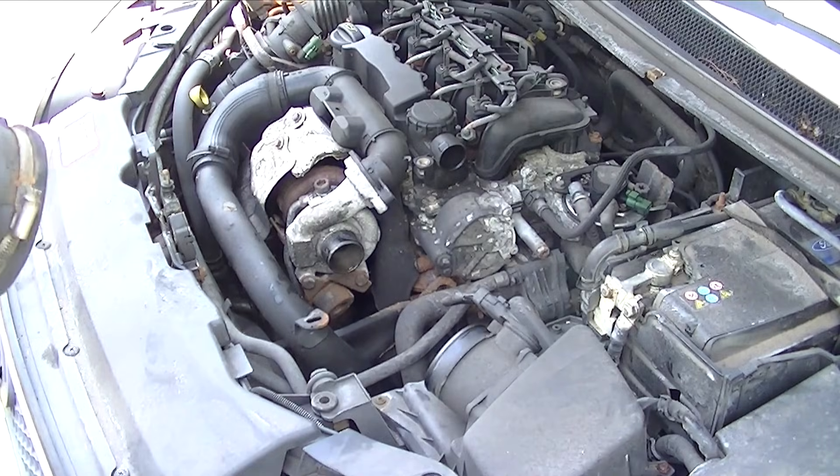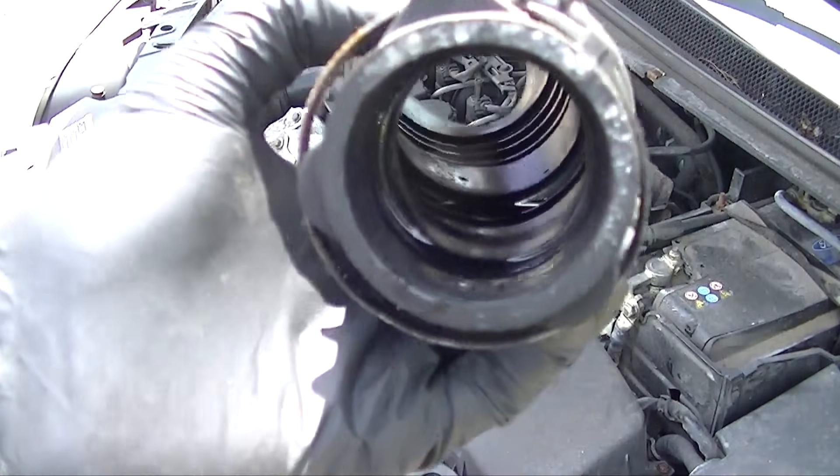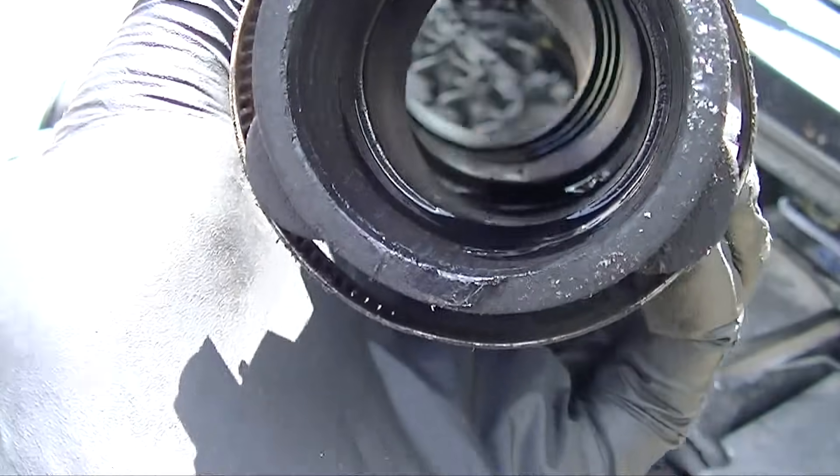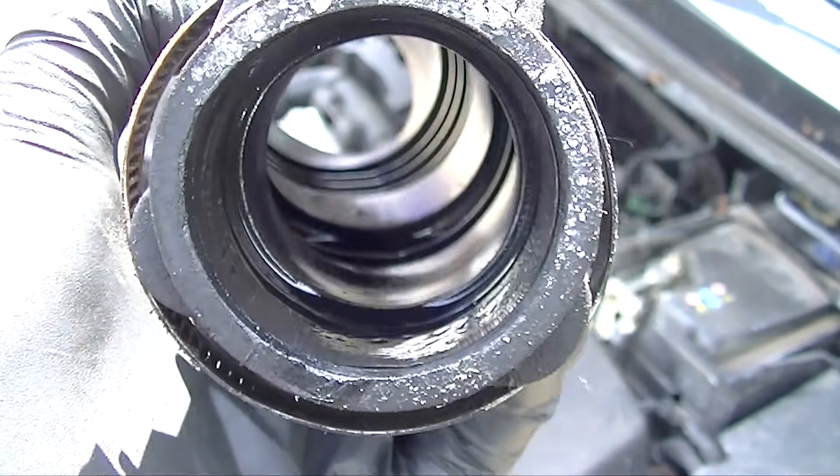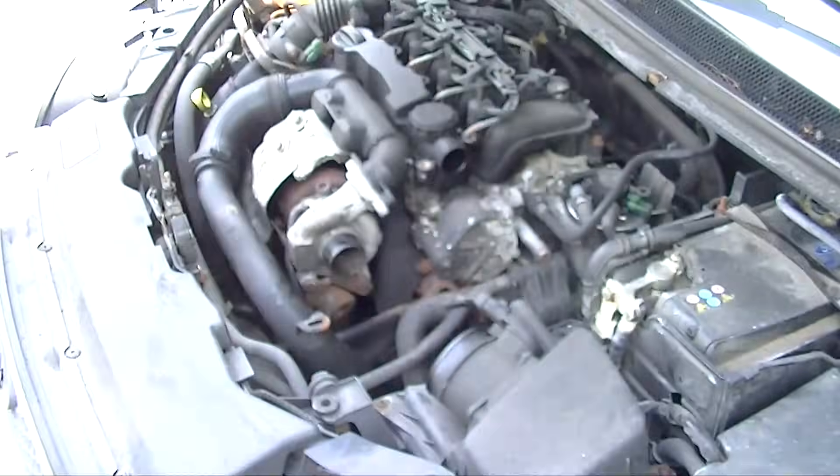This turbo was failing with low power. As you can see, just look inside — there's oil in there. That's just more confirmation that it was actually failing as expected, with oil leaking through the bearings.